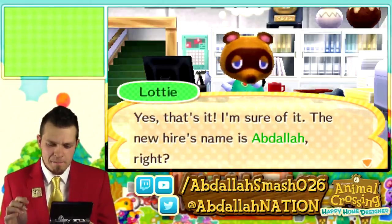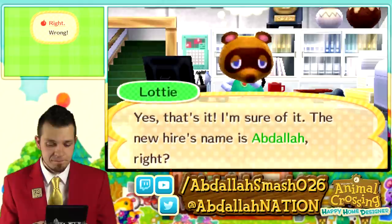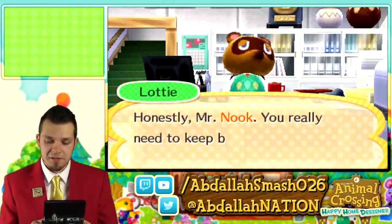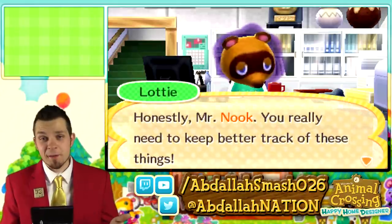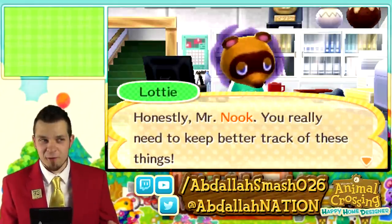Tom Nook confirms: The new hire's name is Abdallah. Lottie replies: Honestly, Mr. Nook, you really need to keep better track of these things. At least it's better than Professor Oak asking, are you a boy or a girl? Tom Nook says: I certainly blanked out on that name for a moment — and it's such a nice name, too. A rare moment of forgetfulness for me. I'm sure it won't happen again.